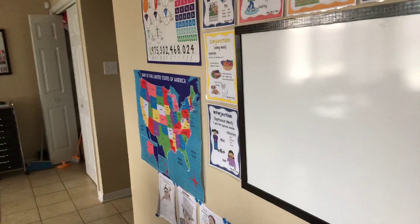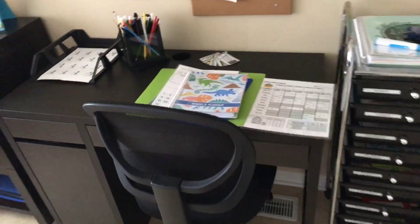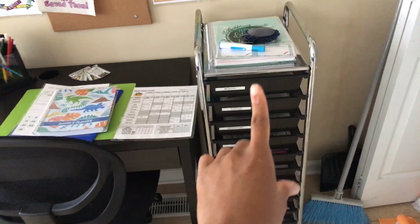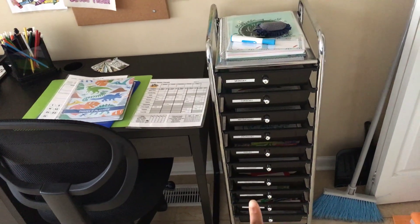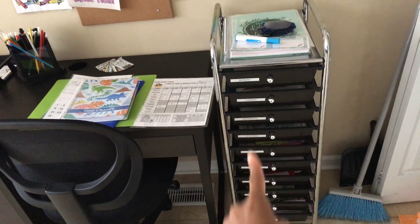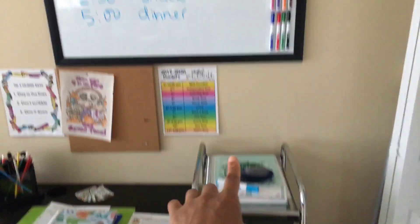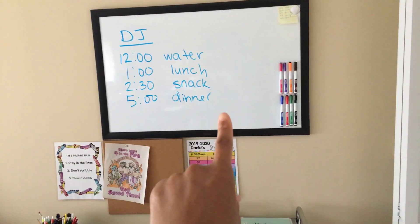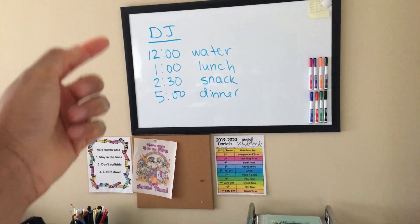Here is my son's desk. All of his stuff is already set up — he has bins labeled Monday through Friday, plus some supplies, printouts, and different things. My planner I usually always keep up there.